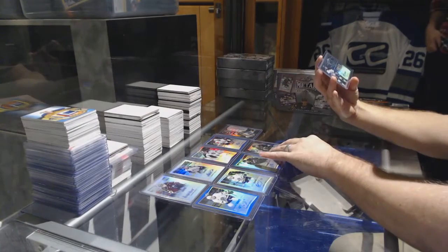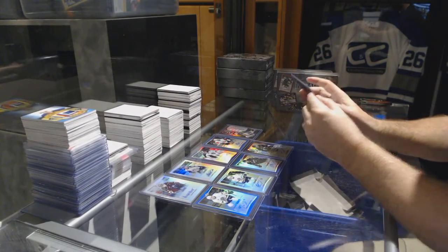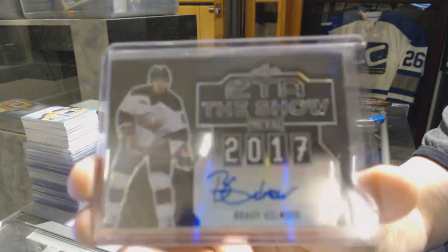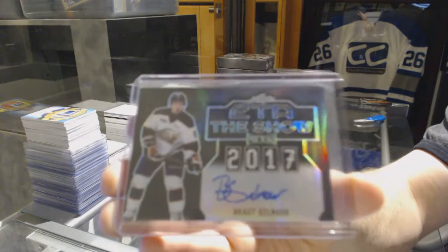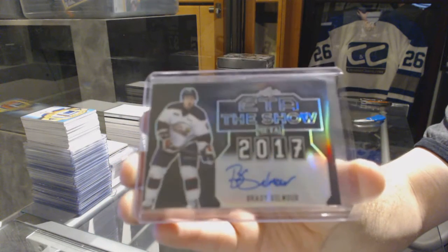And we have an autograph number three of five — Brady Gilmore. Three of five, Brady Gilmore.